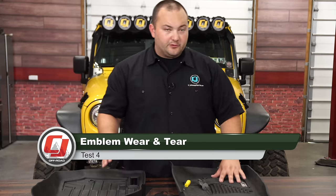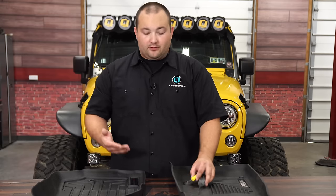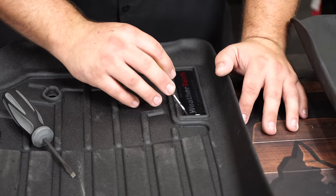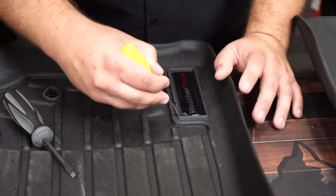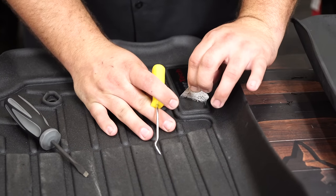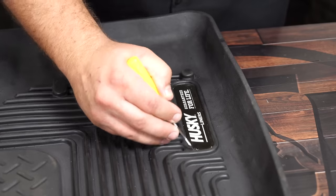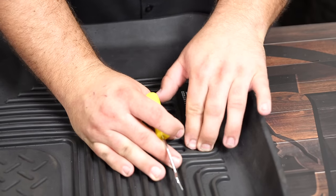You want to make sure the emblem isn't going to come off your floor mat. Both have a very similar emblem, so we're going to test how difficult it is to remove — simulating wear and tear down the road. The WeatherTech's indent for the emblem is a bit bigger, so debris could get in and loosen it over time. It got under there fairly easily — like an average sticker, on there pretty good but not super tight. On the Husky Liner the emblem has a much more formed fit with less room for moisture or debris, but it actually has a different adhesive and is significantly easier to pull off than the WeatherTech.